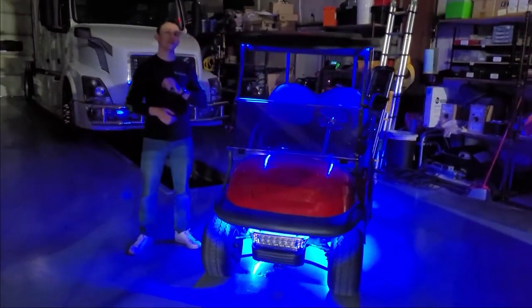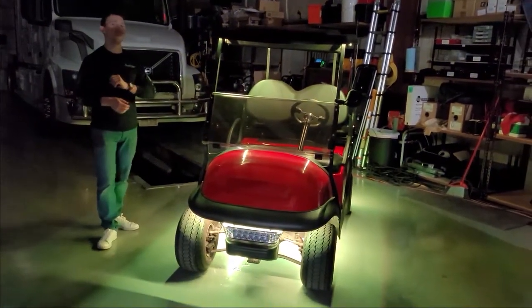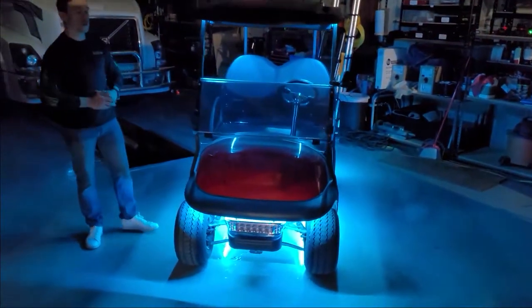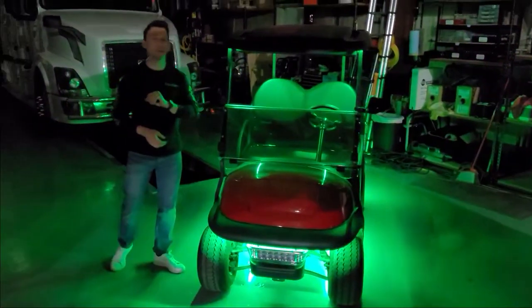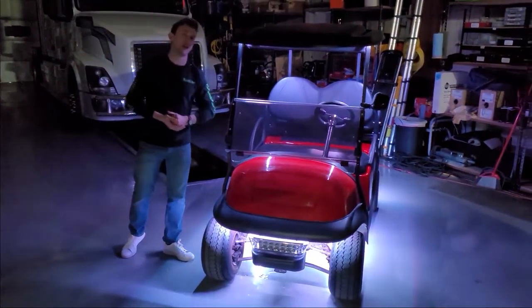What that includes is our standard golf cart kit, which comes with four three-foot LED strips — that's two for the underglow and two for the canopy — and then we added some strips for the front and the rear as well. So in this video we're going to walk you through all the details about how to mount those lights, where to run the wiring, the controller placement, and all that kind of stuff.